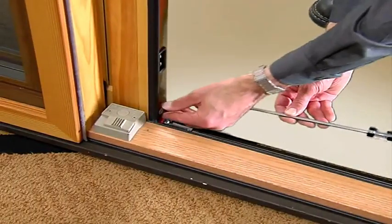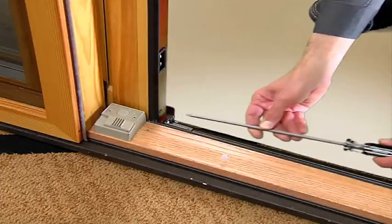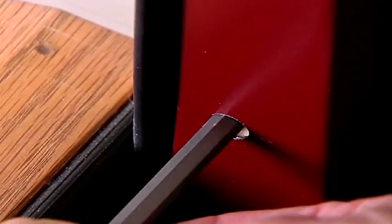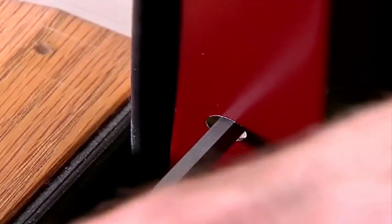To bring the panels into alignment, remove the plastic cap near the bottom of the panel. Use a number two Phillips screwdriver with an eight-inch blade to rotate the internal roller adjustment screw — clockwise to raise the edge of the door, or counterclockwise to lower.